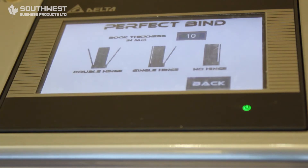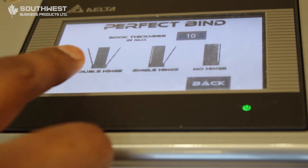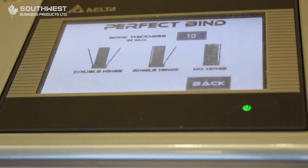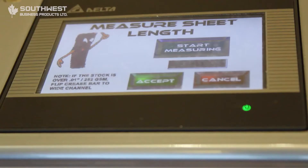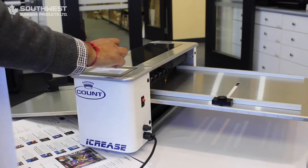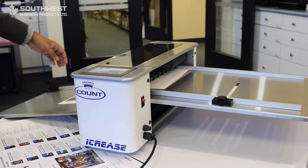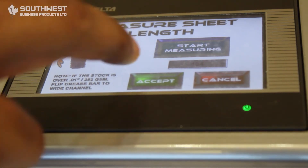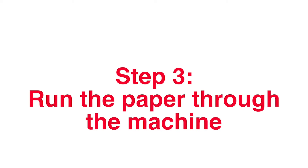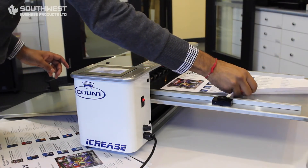You click the perfect binding score section. You have your thickness of paper — depending on how thick you want your spine to be, you can plug in the number. You have three different settings: double hinge, single hinge, and no hinge. Right now we'll do a demo on the double hinge. It's the same process as before: start your measurement, put your sheets in the tray, the machine will read the paper length and sizing for you, hit accept, then put your sheets back in the tray, hit the run button, and feed your sheets in.